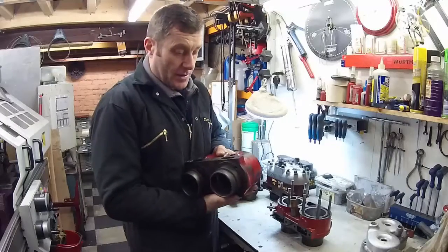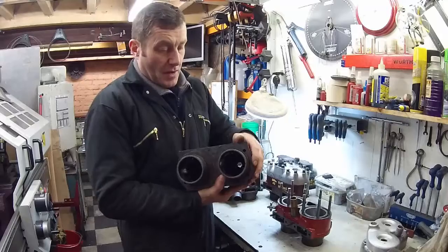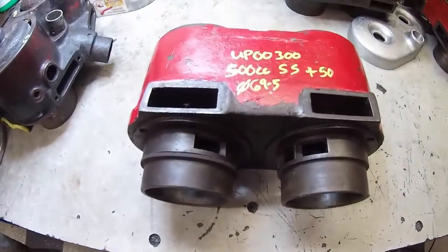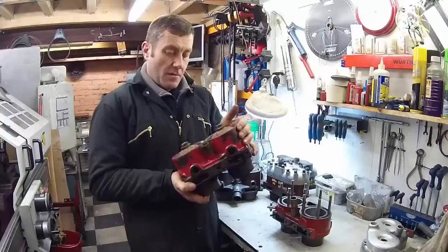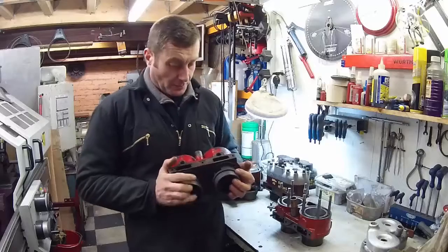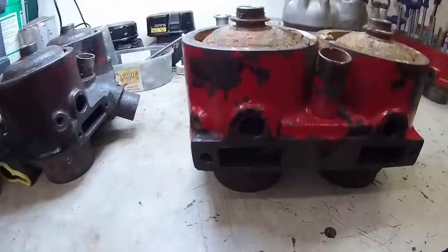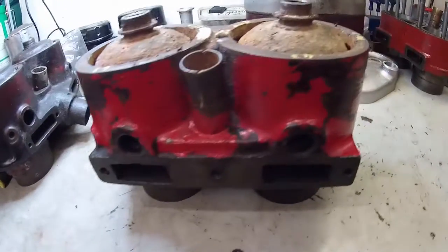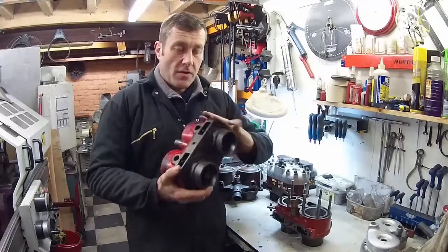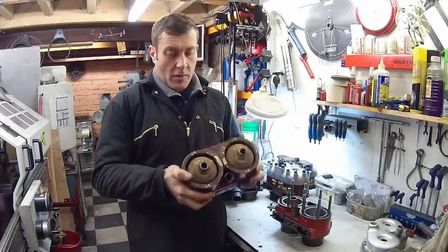Other than that, they are the same as the later blocks — conventional mountings and spigots on the bottom. These are becoming quite sought after now because good blind head blocks are becoming quite rare. That is your most common blind head cylinder block, available in 500 and 600cc, long stroke and short stroke — so at least four different variants. You've got to make sure you know what you're buying if you're buying one.